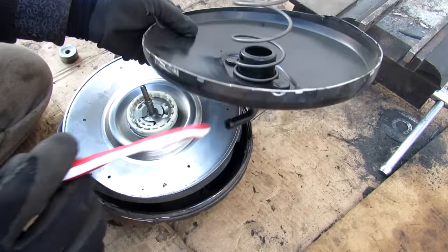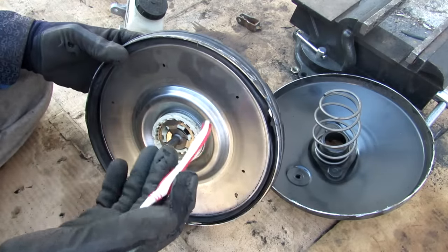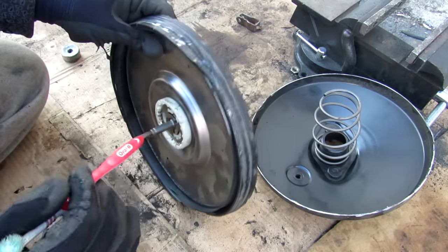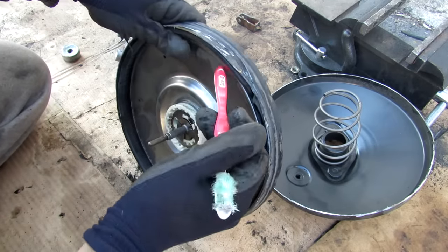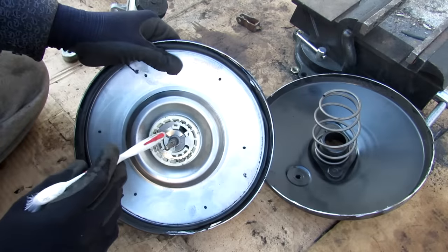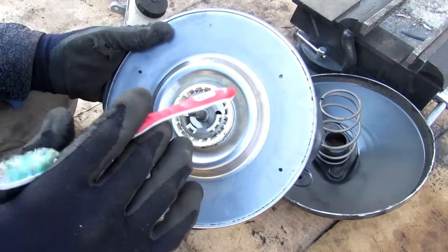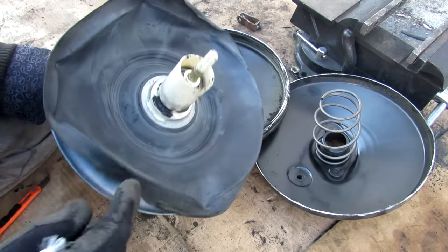We've also got the vacuum inlet here. Engine vacuum is always applied on one side of the diaphragm. At idle, when you're not pressing the brakes, engine vacuum is also applied to the other side in order to maintain equilibrium between the front and back of the diaphragm — and that's achieved through this valve in the middle.